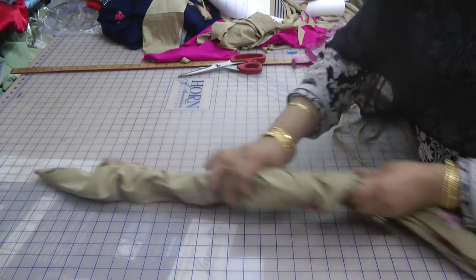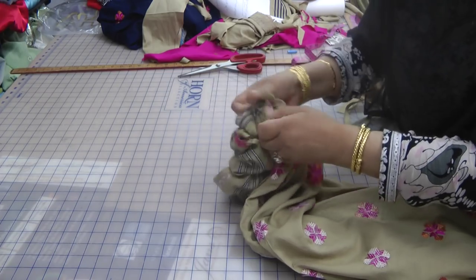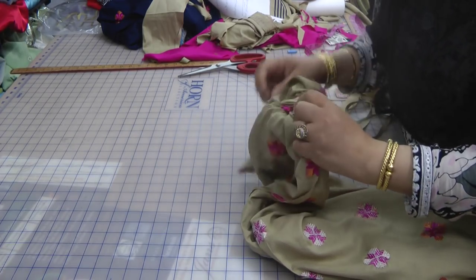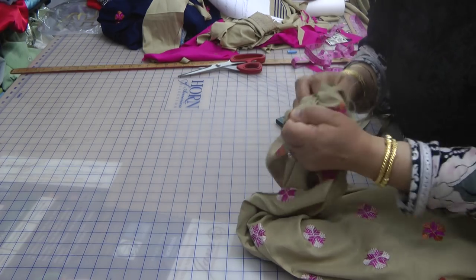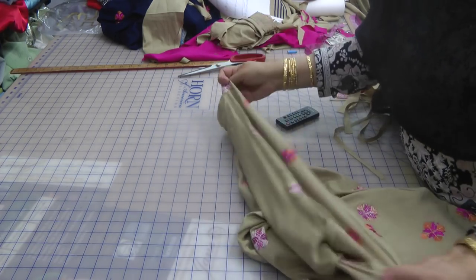Once the seaming is done, this is the snake that you're left with. This is the fabric that's been trapped inside and you've got to pull this through and get the right side turned out like this.